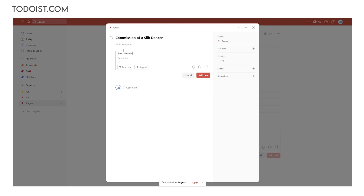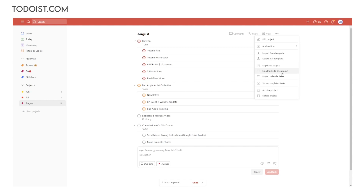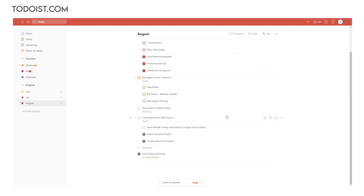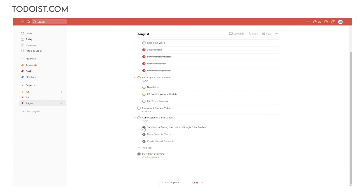I used to print out a list for that but I didn't like that approach as much. I can also check the Todoist list a few times each month to assure myself that I haven't forgotten something important, and I get the added satisfaction of crossing out even more tasks.